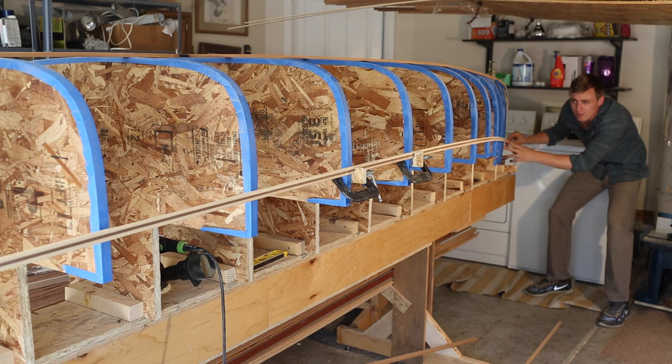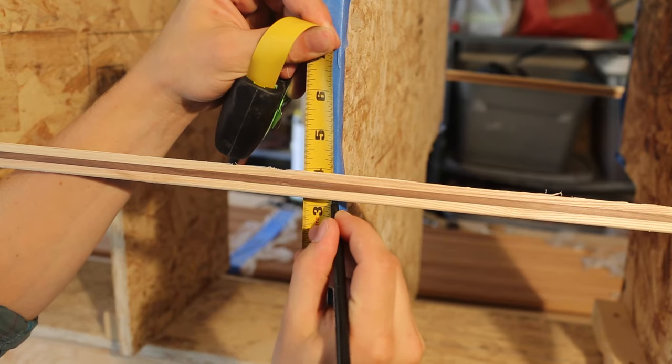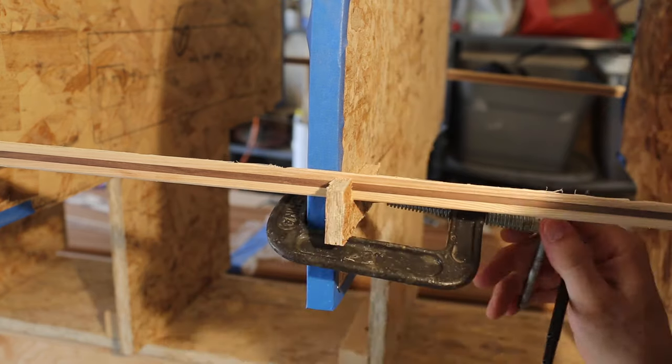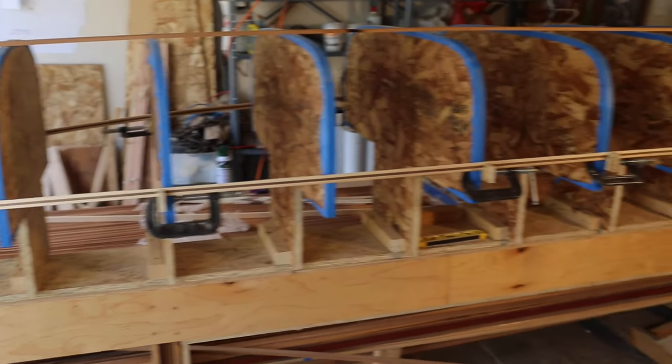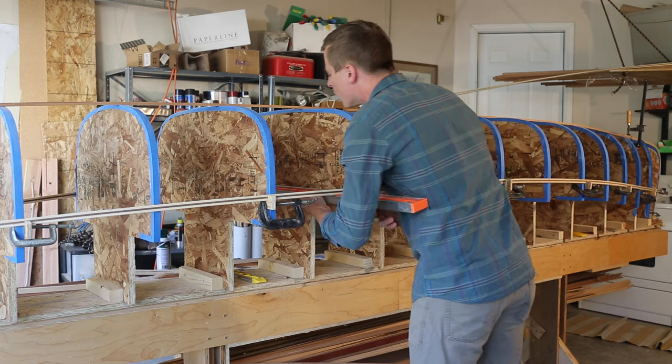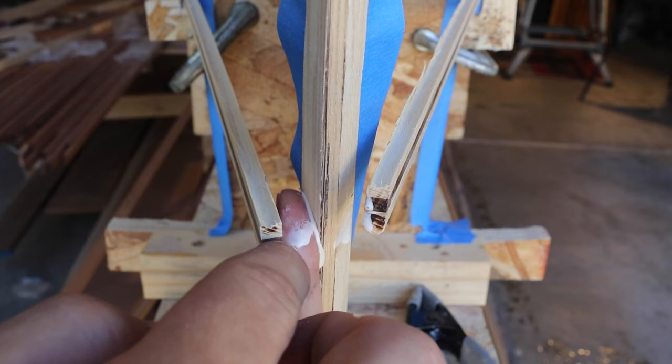I eyeball how I want my arc to look on this first strip and mark where to set it on the molds. Then I cut these things out and use them to clamp the first strip to the molds exactly where I want it, with the cove side up. I strip both sides at the same time, and once I feel good about the placement, I glue the ends to the inner stems.